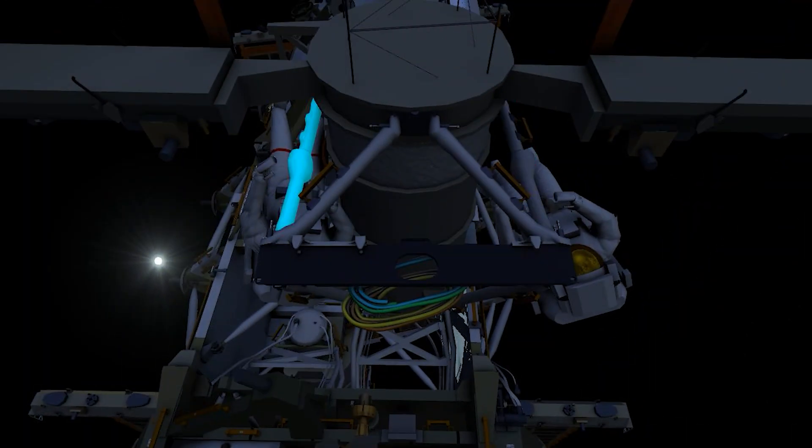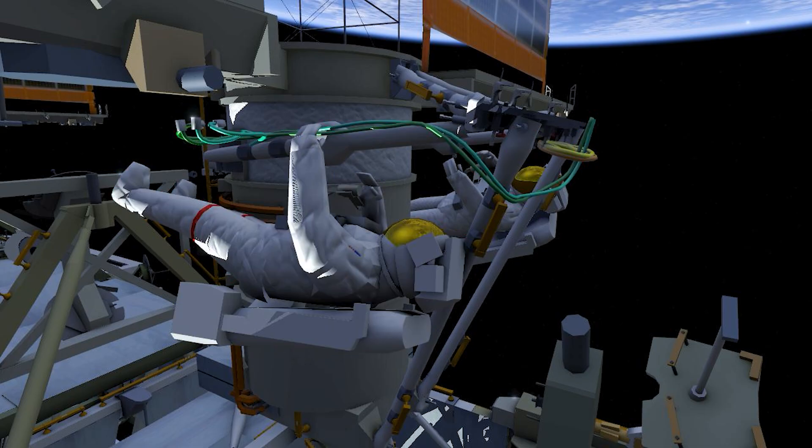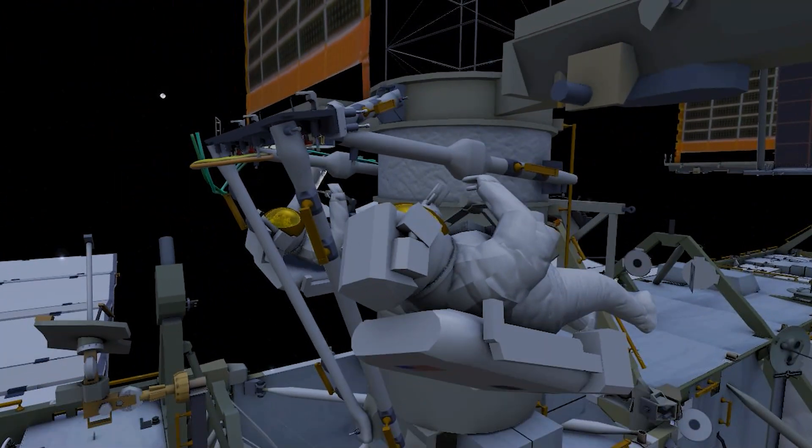Once all the struts are installed, the crew will cover both mid-struts with multi-layer insulation, or MLI, and route the cables of the roll-out solar array in support of future spacewalks. This step concludes the mod kit installation.